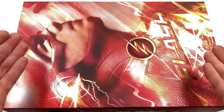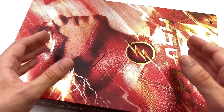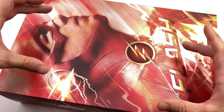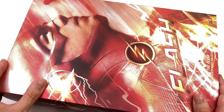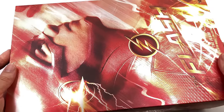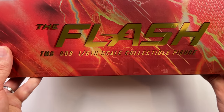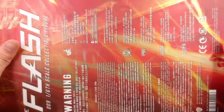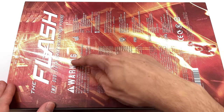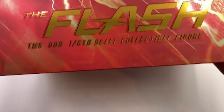Here we have the box art. Right off the bat, there's a lot of red here, but that makes total sense because The Flash is also known as the Scarlet Speedster. We do have a massive image of Grant Gustin in the Season 1 Flash suit, and the entire thing is covered in a gorgeous metallic finish. Along the side, we do have a gold Flash logo that's suitably metallic as well, and then that super iconic image from Season 1 of the lightning bolt with the Flash down the bottom, as well as all of the legal information.